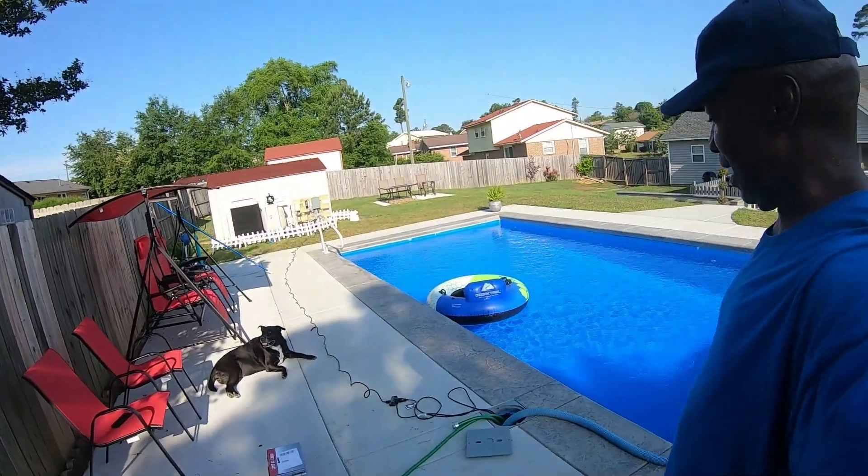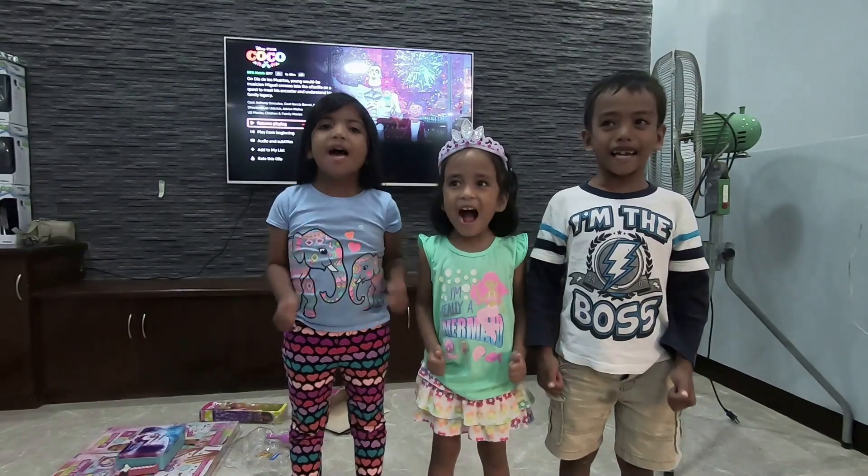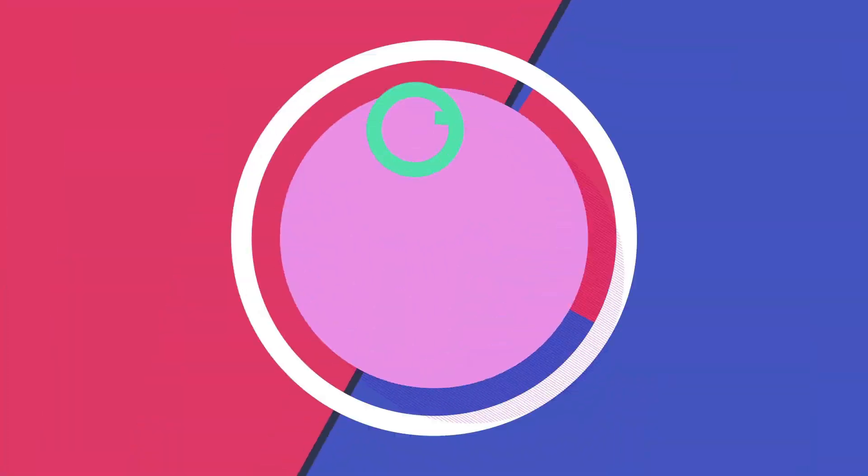That concludes my presentation for this morning. Like, share, subscribe, and click the bell please.